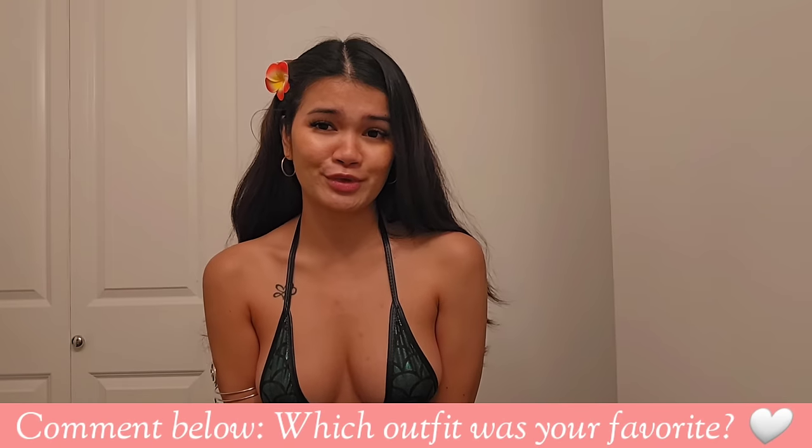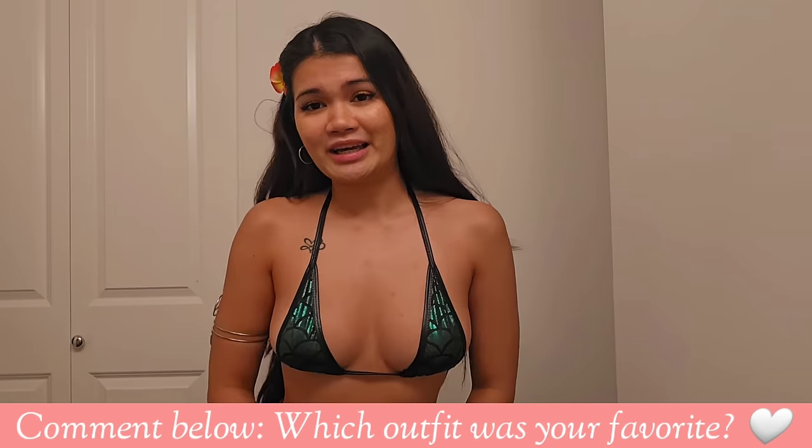And that is all, you guys! I hope you enjoyed watching this video. Again, all the products are from Amazon so I'll link them down below. Let me know in the comments which one was your favorite — I like the red one and also this mermaid bikini. Like and subscribe to my channel, and I'll see you on the next one. Bye!